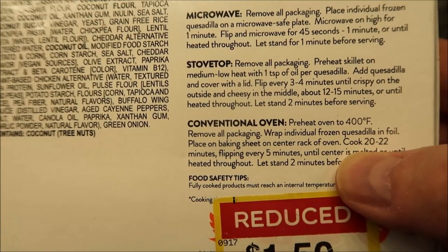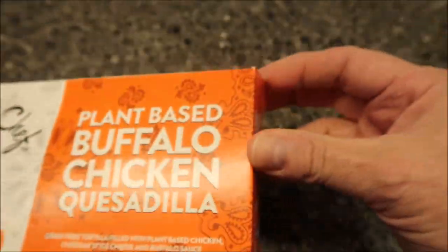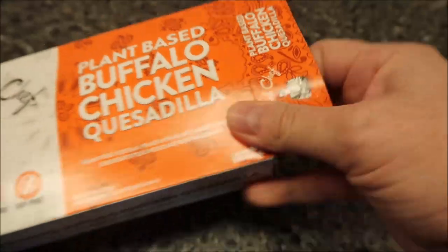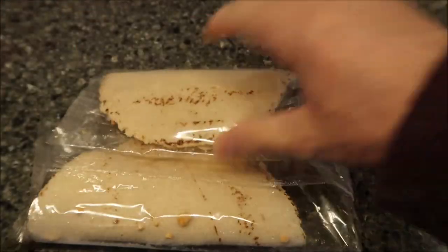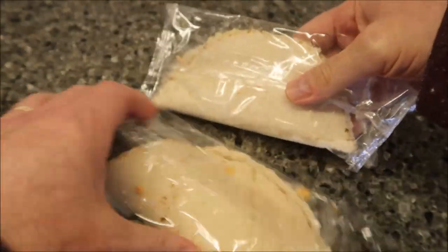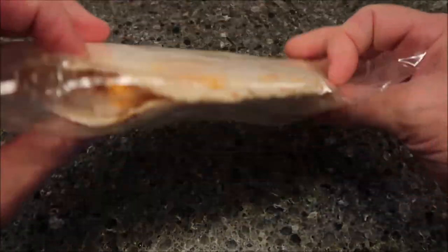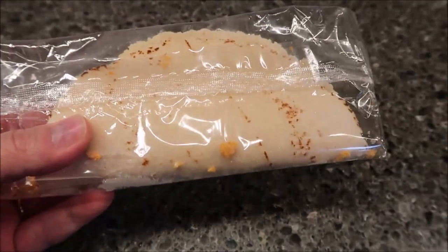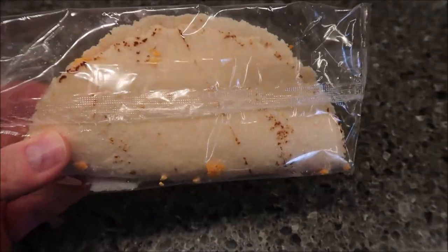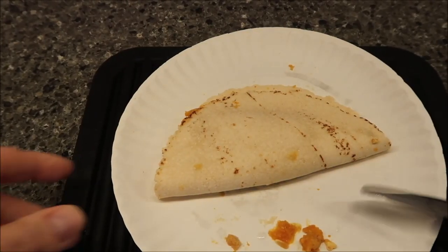So basically microwave for one minute, flip it, another 45 seconds, let stand one minute. The packaging doesn't pull down easily — you just have to open it and take your chances on a paper cut. Here they are. I'll put one back in the box and cook this one first. After microwaving, here it is — I've let it sit for a minute to finish cooking.